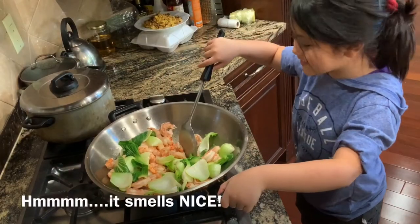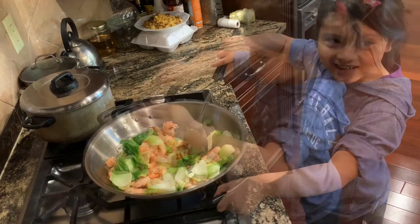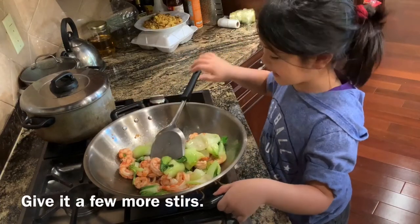Mmm, it smells nice. Let's pour in the sauce and wine. Give it a few stirs and we're done.